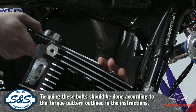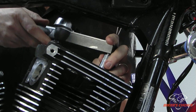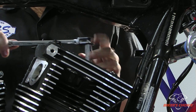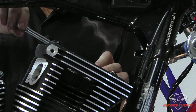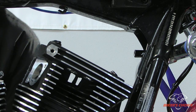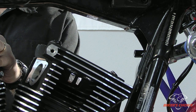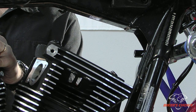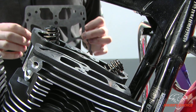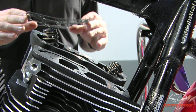12 foot-pounds, now 17, and again 90 degrees. The front head is ready for the rocker box. We'll go ahead and remove the rear stock head and put on the CNC rear head. Now that we've got the rear CNC head installed and torqued, we're going to move on to installing the rocker box on the front head.